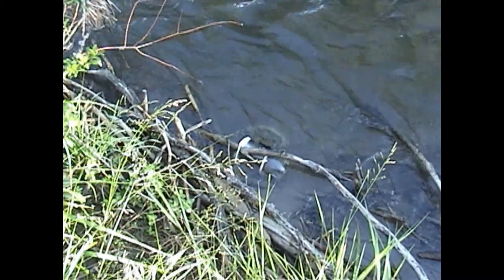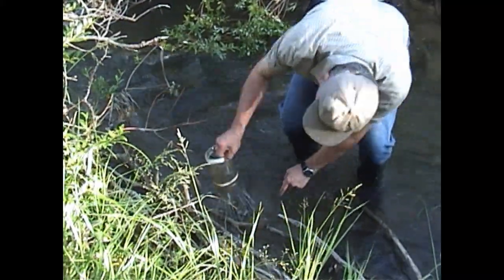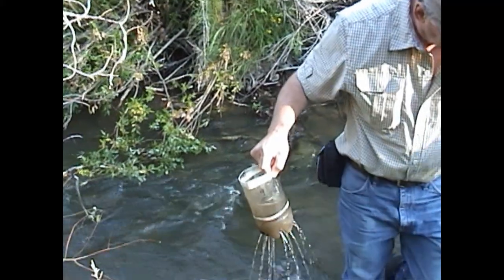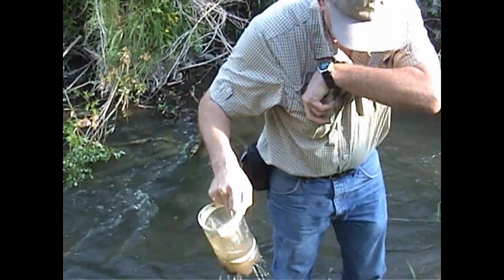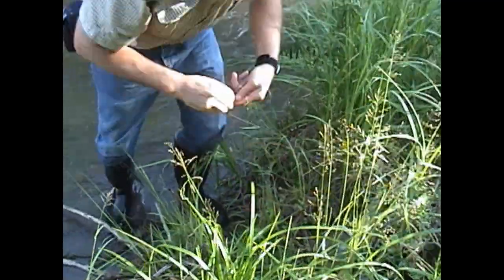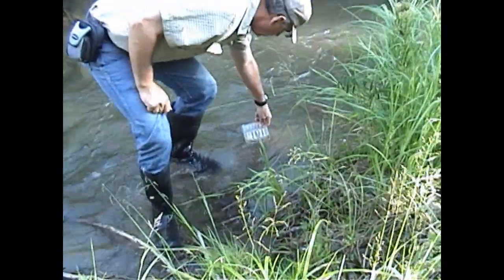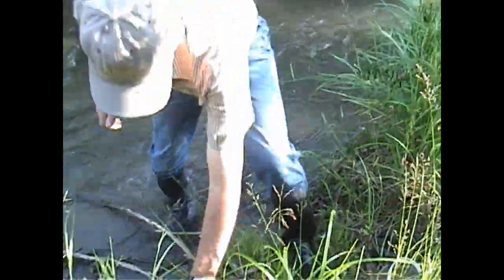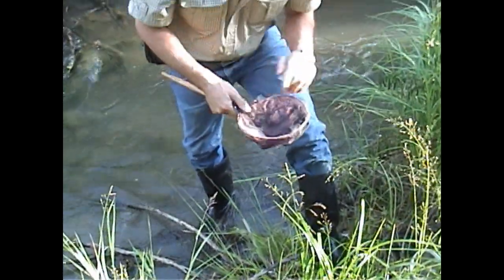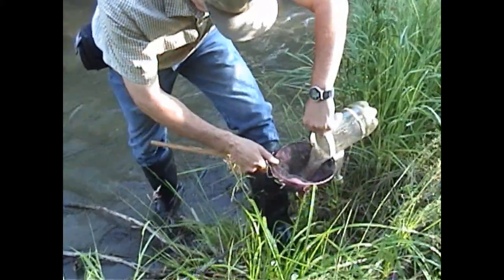We'll see what we caught in this first one here. And we've got a bunch of fish. I don't know if there's any trout in there, but I'll just put my glasses on to check. A little water in my container. Got to use a fine mesh net because some of these fish are pretty small.